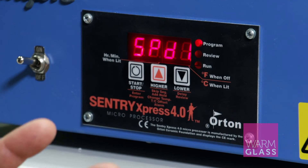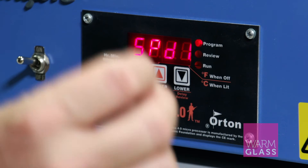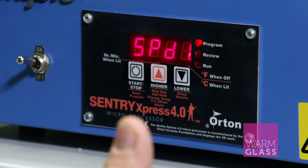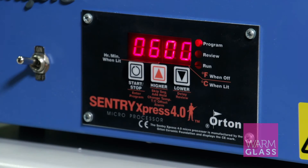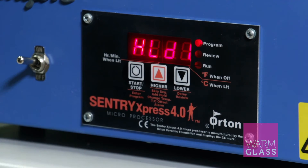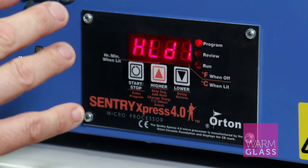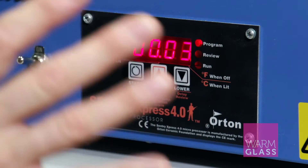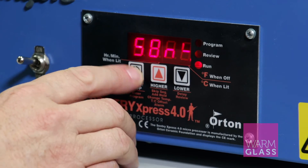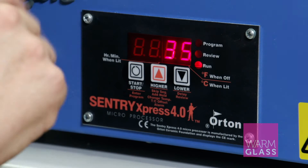So what is speed one about? Speed one is going to go up at 111 degrees per hour, hit a top temperature, and hold that top temperature for a certain amount of time. Speed one has 600 degrees programmed into it, so 111 degrees per hour up to 600, then hold for three minutes. You can adjust that three minutes and the 600 degrees, but you can't adjust the speed. When you finish putting the settings in, press start and the kiln will go up at 111 degrees per hour to 600 degrees, hold for three minutes, then switch itself off.